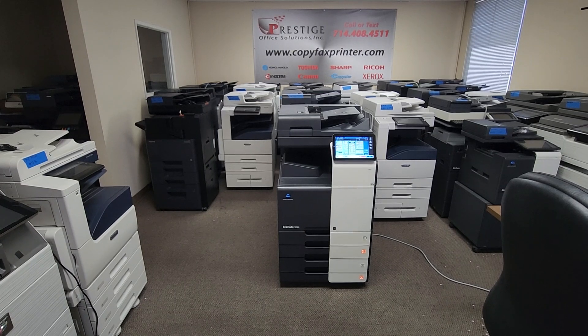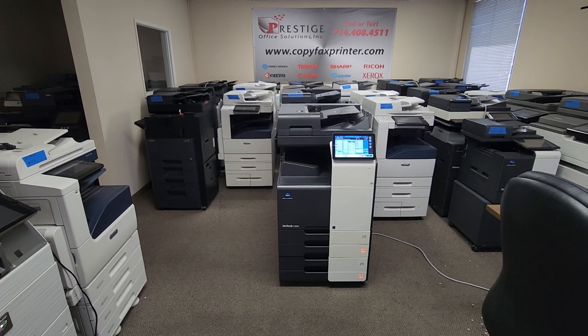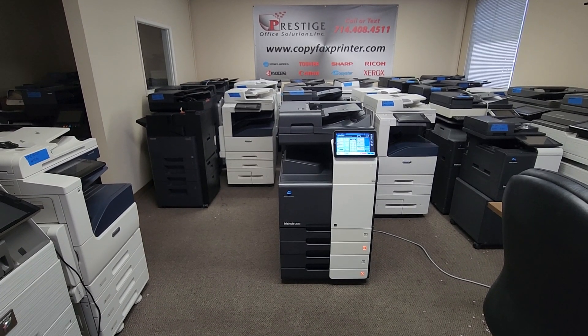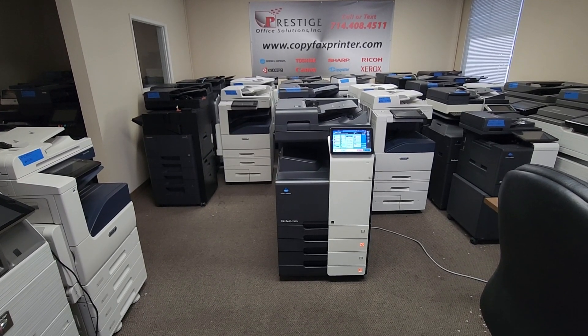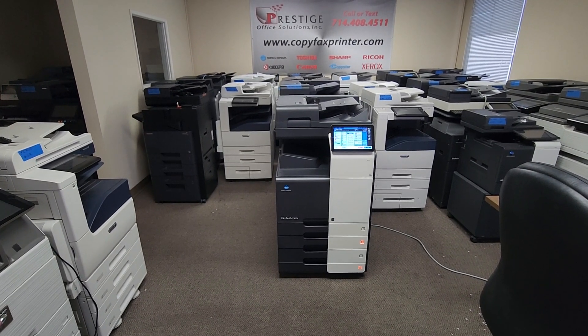This machine copies and prints at 30 pages per minute, both color and black and white. It's got a super low copy count of only 3,000 copies. You're going to love the color count — it's only like four pages. Whoever had this machine only used it for about a month, all black and white.